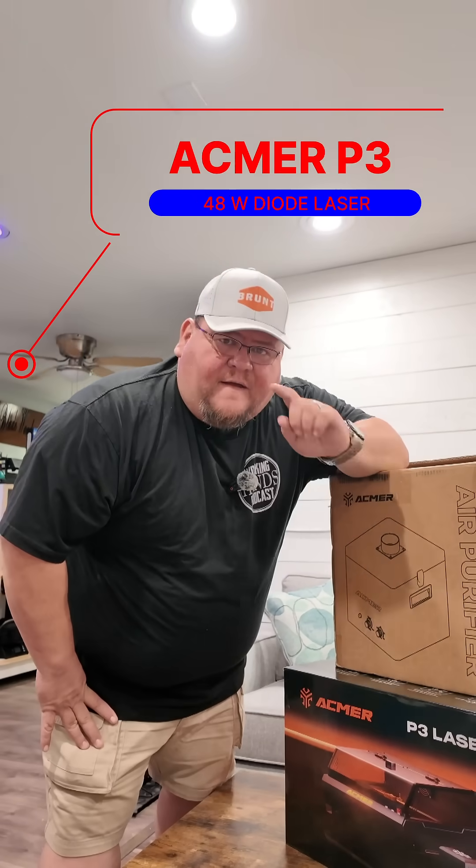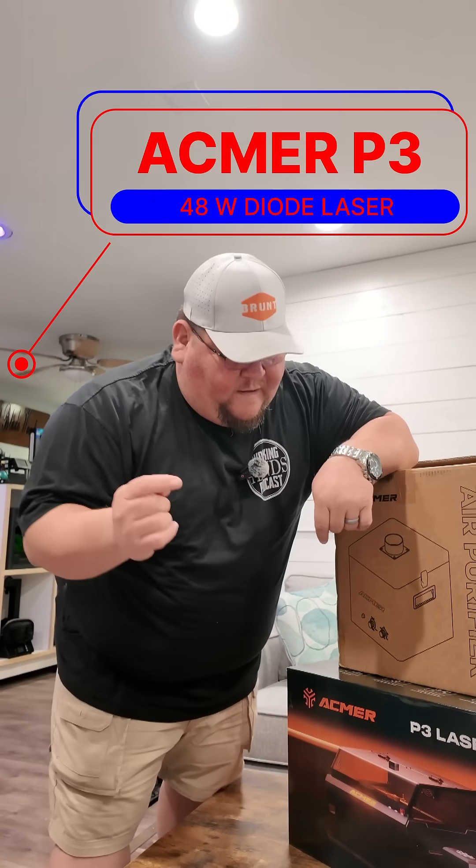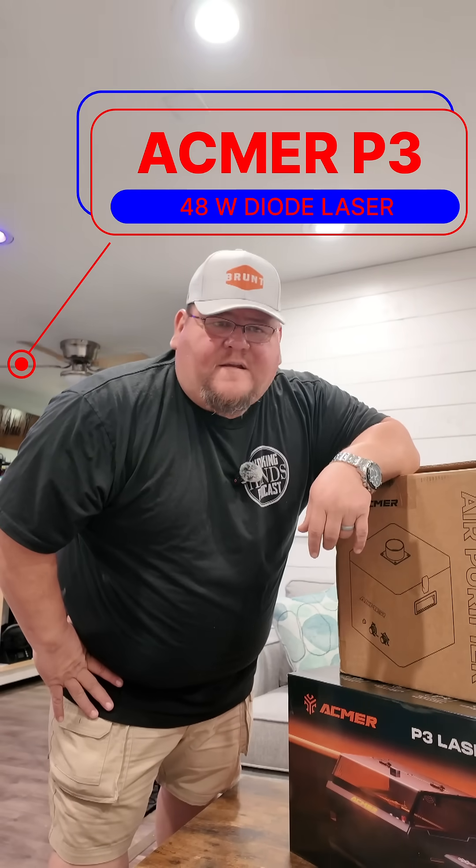What is going on everyone? The fine folks at ACMA reached out to me and wanted to send me a laser to give it a try on some special projects here in the shop. So we're going to get unboxing it today, get it set up, show you how easy it is, go through a few settings, and then we're going to do some cool stuff with it. So let's go.